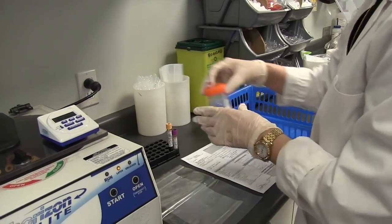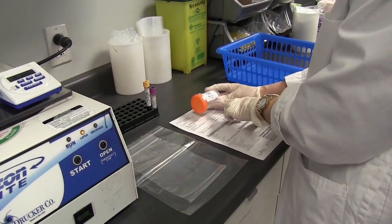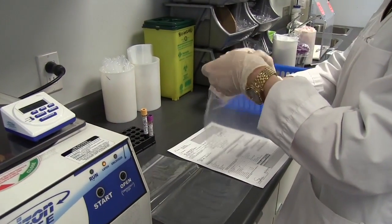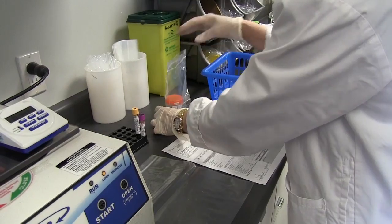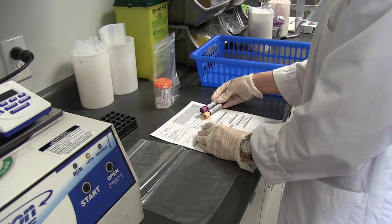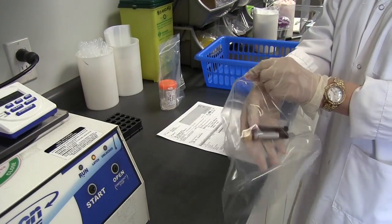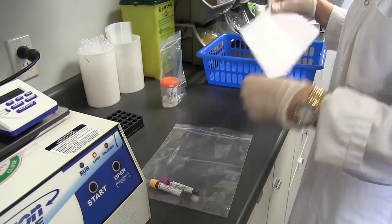Refer to the checklist in your kit for storage and centrifuge requirements. When packaging your specimens, cross-reference the labels on each container with the requisition form. Place all samples in Ziploc bags keeping urine and tubes separate. Remember to always send the requisition form with the samples to avoid any delays.